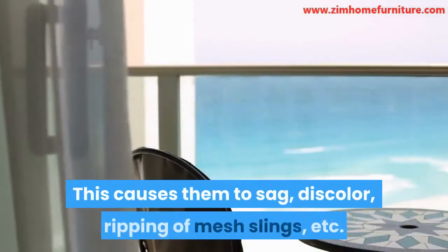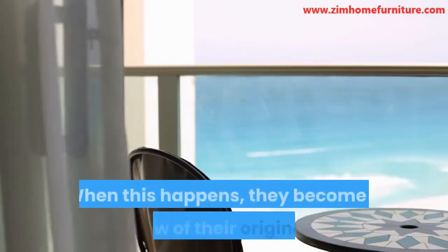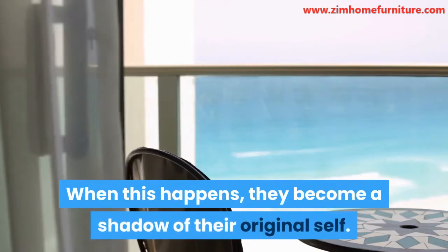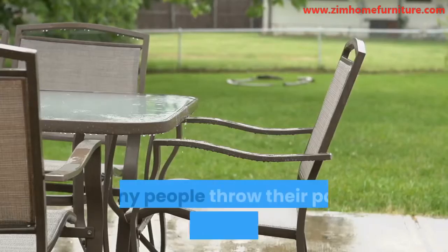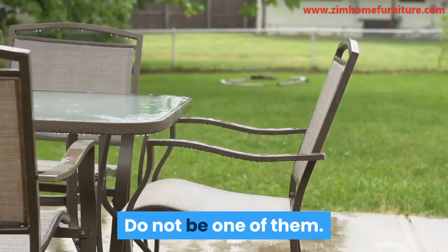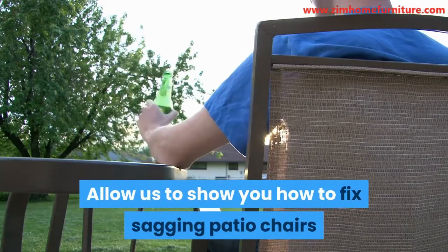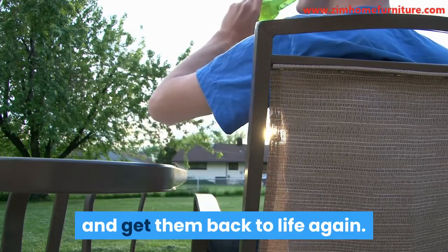This causes them to sag, discolor, ripping of mesh slings, etc. When this happens, they become a shadow of their original self. Many people throw their patio chairs away at this stage. Do not be one of them. Allow us to show you how to fix sagging patio chairs and get them back to life again.